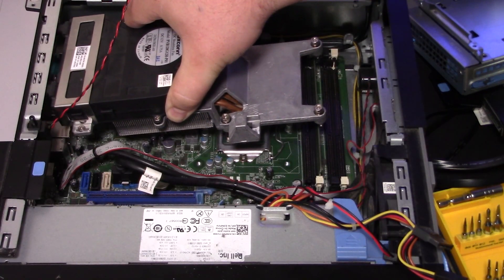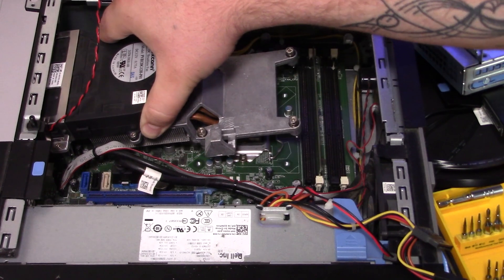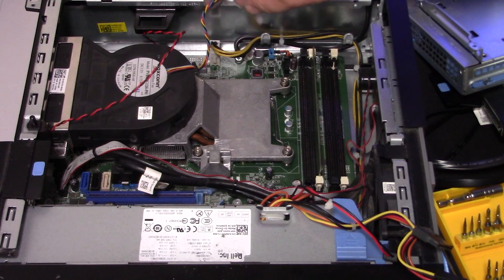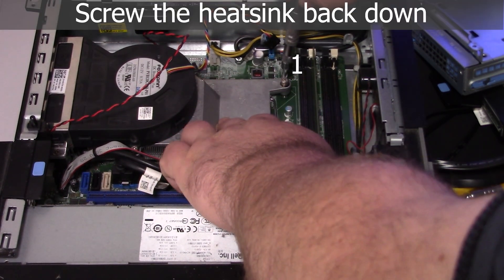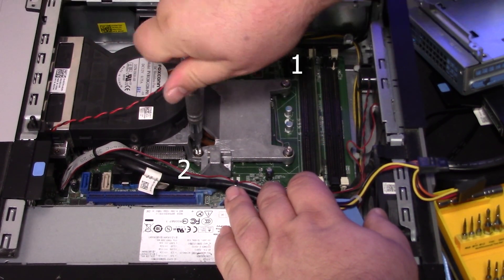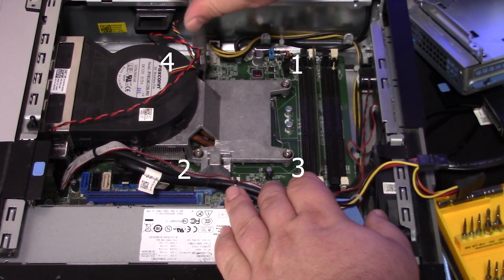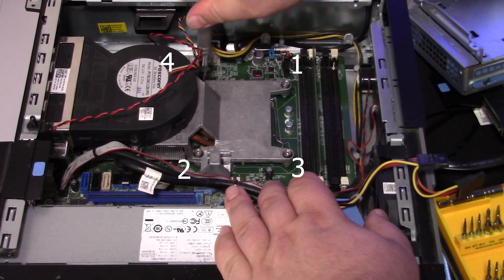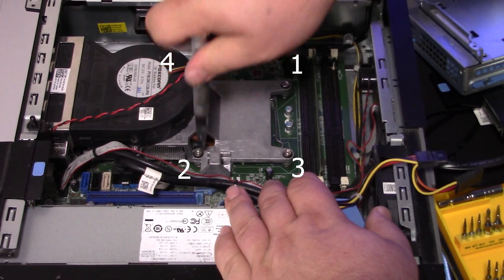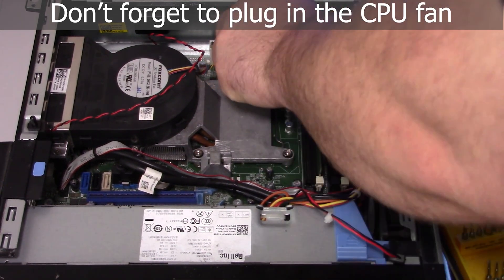We're going to go ahead and put the heat sink back on. Line it up — this particular one has tabs that line up with the cage in the front, so it took a little wiggling to get it in. Once you get the heat sink in, screw it down in a star pattern to evenly distribute the pressure. Make sure they're good and tight, then go around in the star pattern again. The screws will stop at a hard stop when they reach their limit. Then plug in the CPU fan again.